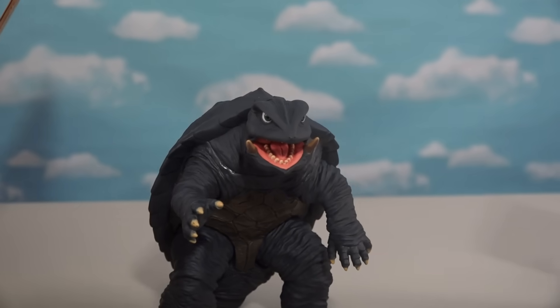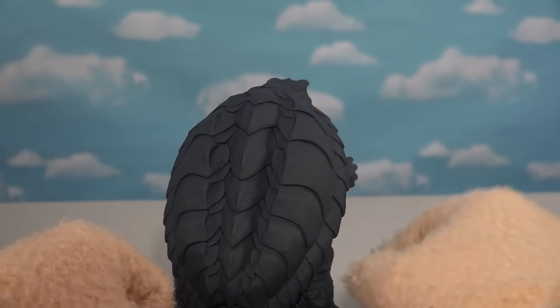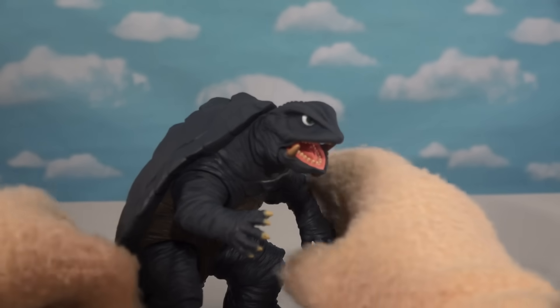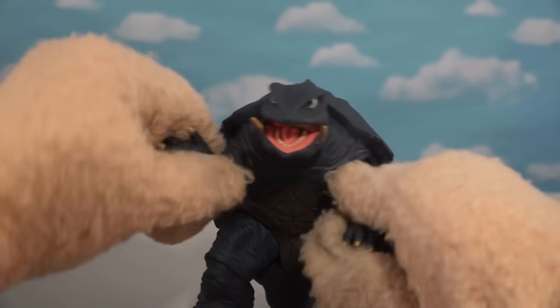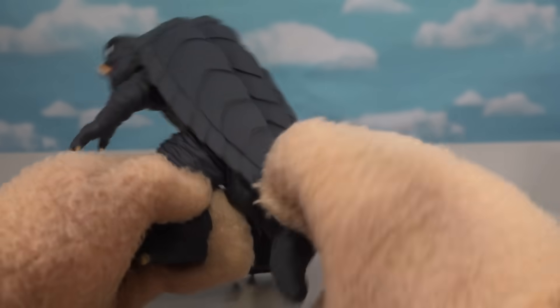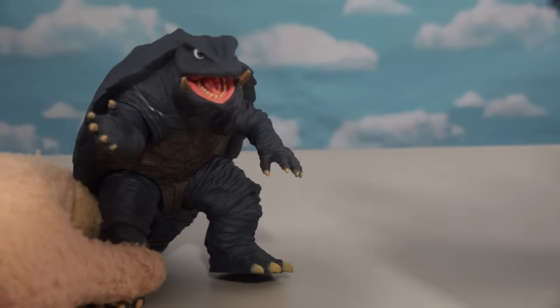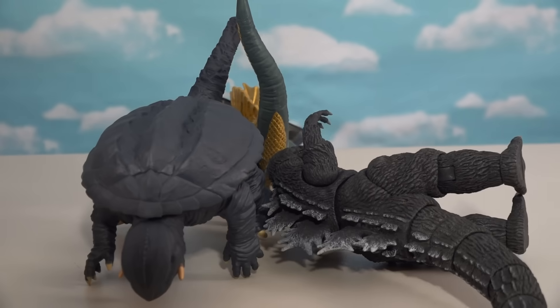Back to the box - next up it's the turtle guy, Gamera! Is he cool or what? I love his shell on his back. No articulation in the head but there's articulation in the arms, and he looks great. His tail articulates too. Let's put these guys head to head - it's going to be a tail battle! It's a three-way fight!